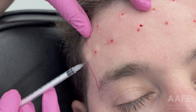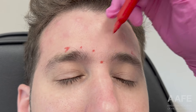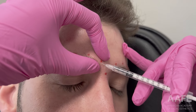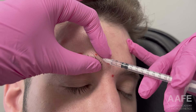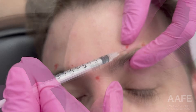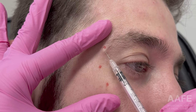Now we're moving on to the glabella complex, which includes the procerus and the corrugators — medial and lateral. That middle muscle between the eyes is the procerus, and the medial and lateral dots are the corrugators. The procerus is responsible for the horizontal line at the bridge of the nose during contraction, and the corrugators are responsible for the 11 lines between the eyebrows. Be careful injecting here because the lateral corrugator thins out and there's a higher likelihood of hitting the frontalis if you go too deep.